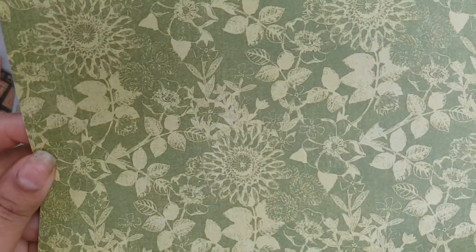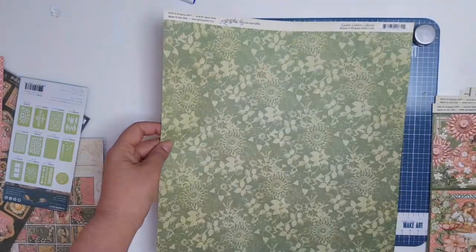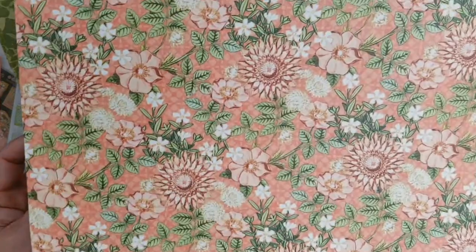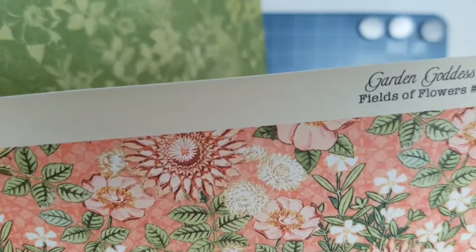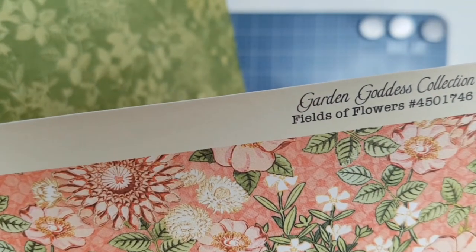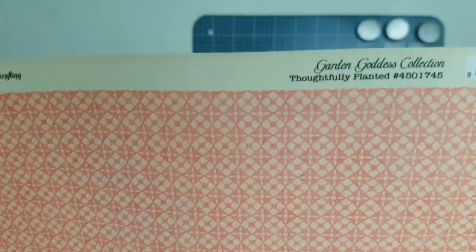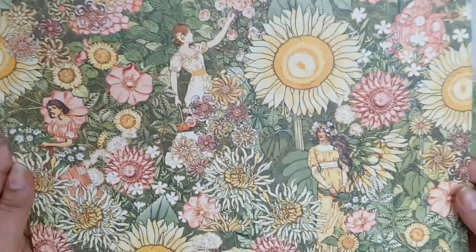Another lovely green paper with all these lovely leafy details — I love it. And the other side is sort of pink with all flowers. Look how lovely they coordinate — that's why I always like two of everything. These papers are called Fields of Flowers, very appropriate. And back to these ones — another lovely pink color. This one's called Burrowly Planted, and this is the other side of Burrowly Planted.